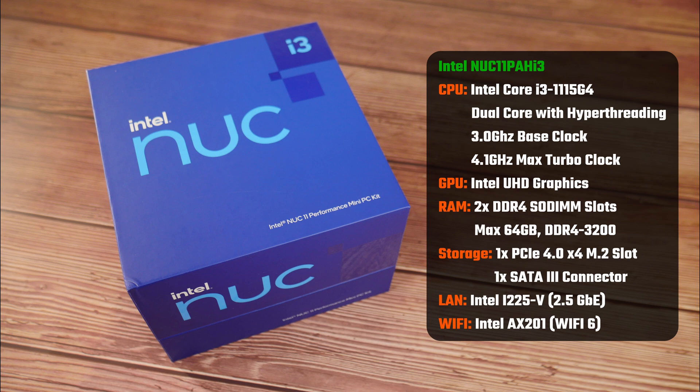Storage-wise, Intel has included a single PCIe 4.0 x4 M.2 slot, as well as a single SATA 3 port for a 2.5-inch SSD or hard disk. Finally, for internet connectivity, the NUC11PAH i3 comes with 2.5 Gigabit Ethernet powered by Intel's i225-V, and Wi-Fi 6 connectivity courtesy of Intel's AX201.